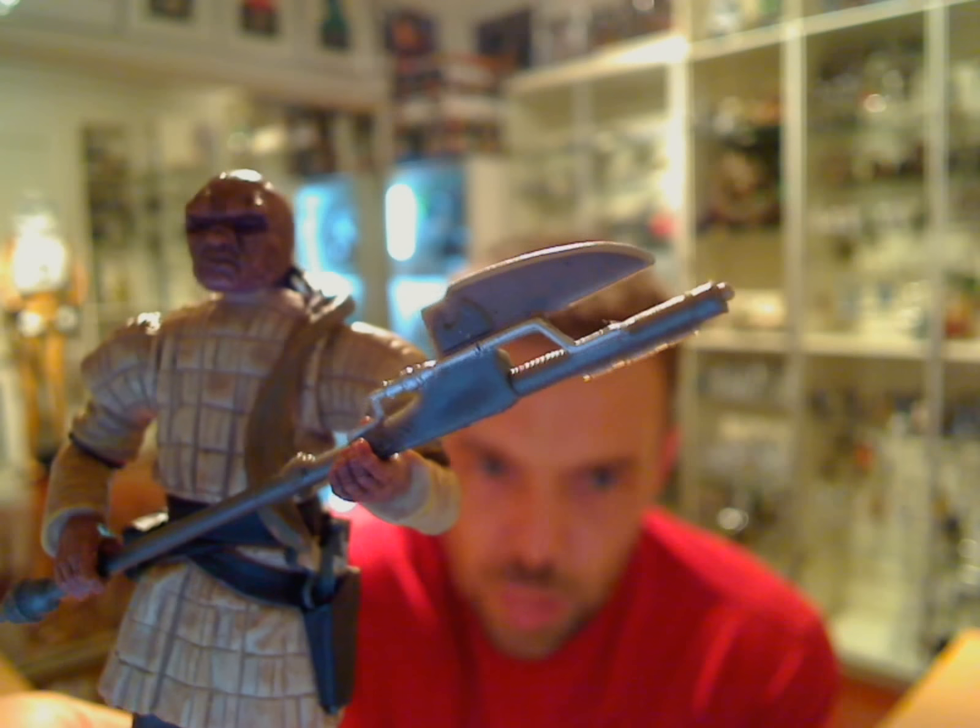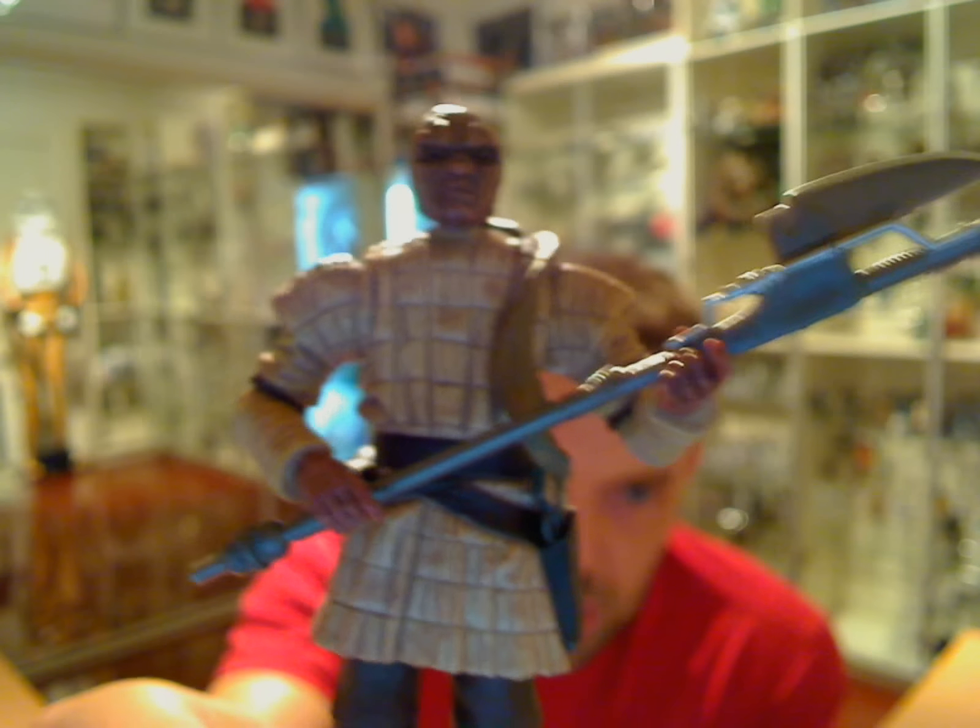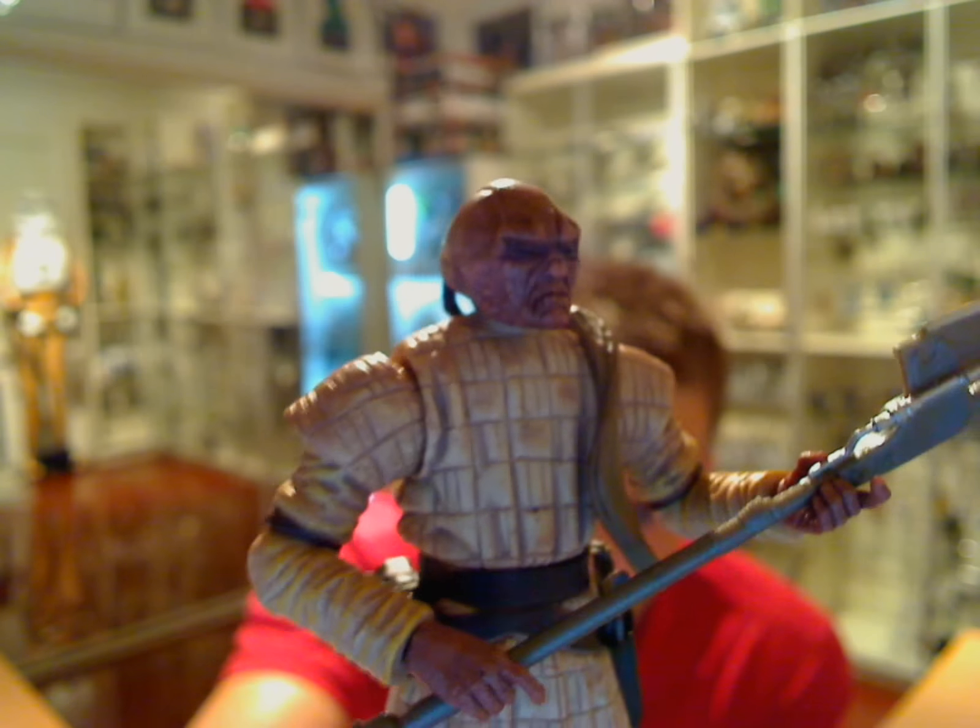He comes with a great-looking staff or skiff weapon. Nice touch by Hasbro with the silver paint applied down elements of it — it just adds a little bit of detail rather than having those flat silver pieces. The paint work applied to this guy's jacket is very good overall.